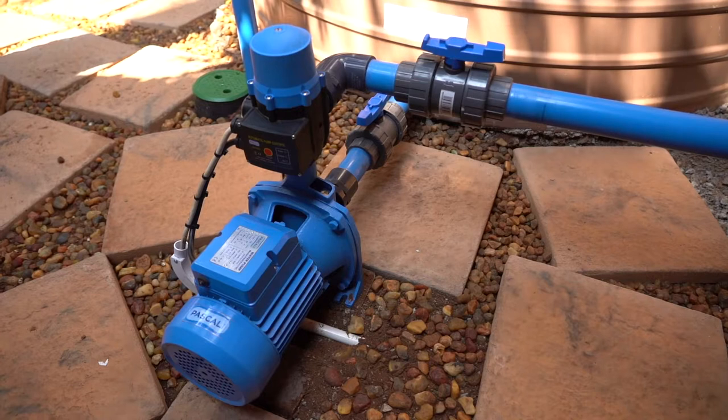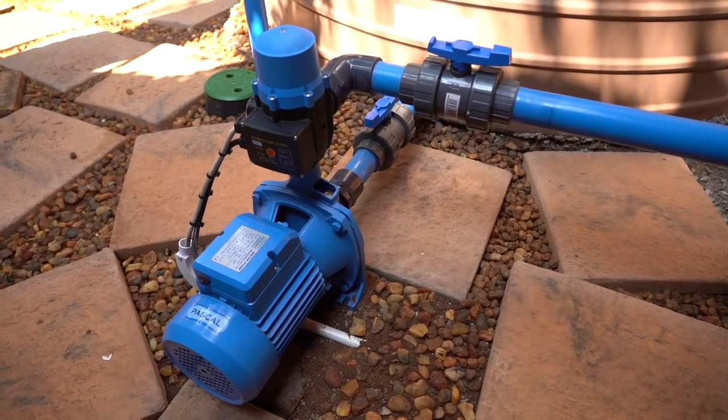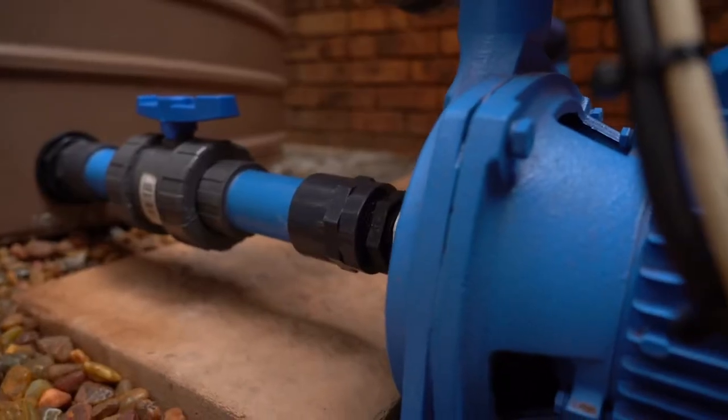The next thing to check is: are the inlet and the outlet connected correctly? This is the inlet to your pump and that is the outlet to your pump. If you switch the two around, you're going to be drawing water out of your system instead of pumping it into your system.